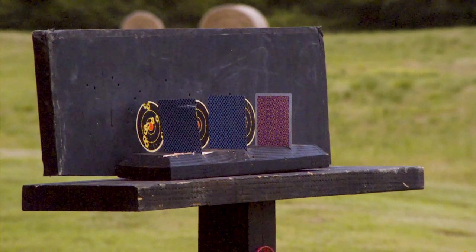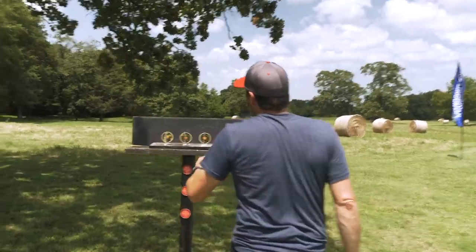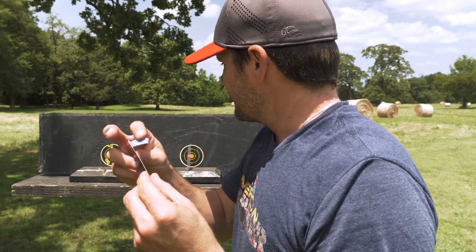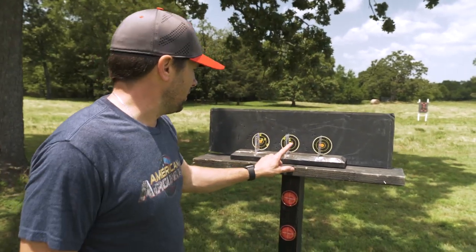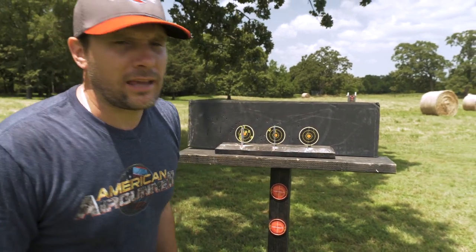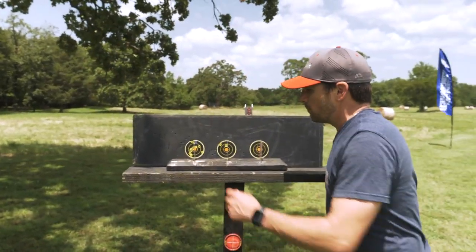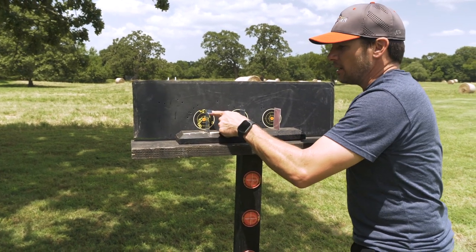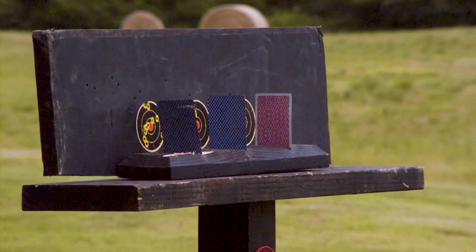73 yards — there are three playing cards. Let's see if we can cut one in. Yeah, I got it! Check this out — 75 yards. Here's what's crazy: first shot, right there. My camera guy says shoot at the other one, so second shot right there, nicked the bottom of it. Then the wind picked up and shifted on me, I made an adjustment — bang, out of the top. That's 75 yards with a break barrel Sig Sauer ASP20. Are you kidding me?